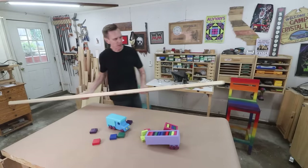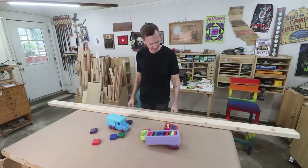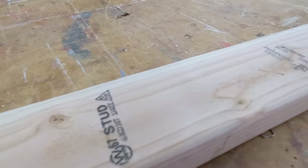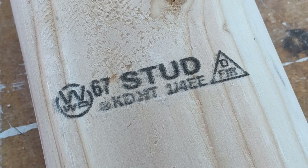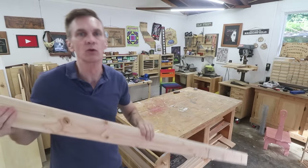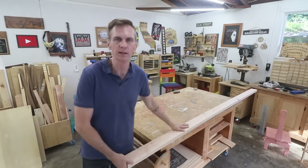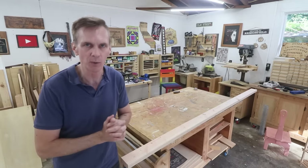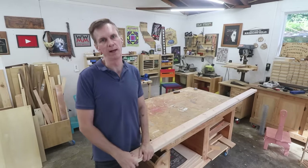The best part is I was able to make all of this using a single 2x4 stud. One thing I want to point out when you're buying 2x4s for projects like this is get the ones labeled KDHT — that means it's kiln dried and heat treated. They'll be a little bit lighter than the green ones, which are really wet and hard to work with. They'll shrink and cause all sorts of problems for small projects like this. So basically you just want to get the driest board you can find.